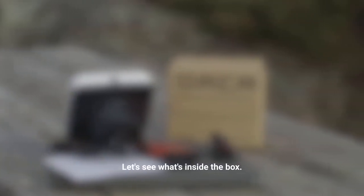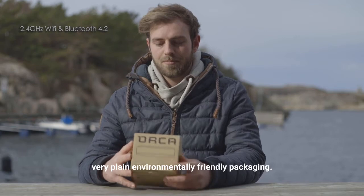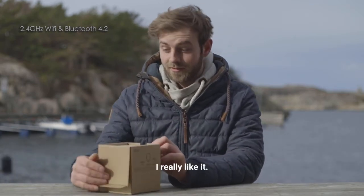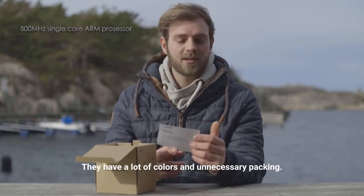Let's see what's inside of the box. Orca delivers this in a very plain, environmentally friendly packaging. I really like it. Many other manufacturers don't do it — they have a lot of color and unnecessary packing.